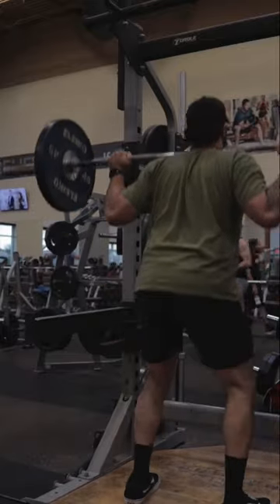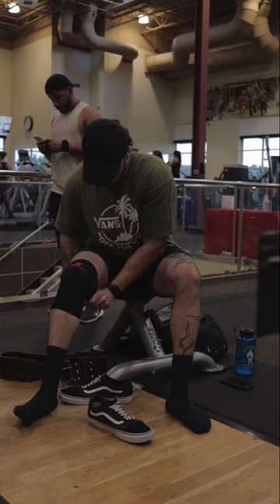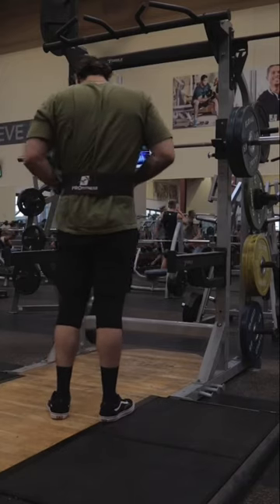Are you trying to turn that flat bottom goose into a jiggle-tastic caboose? Then follow along because it's leg day. Shout out Pro Fitness for the dope ass knee sleeves and lifting belt.